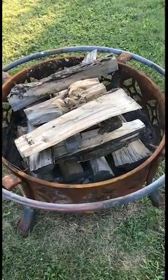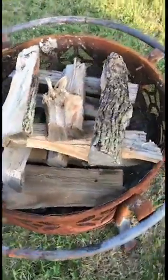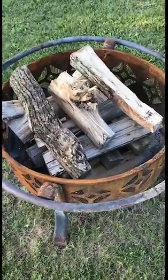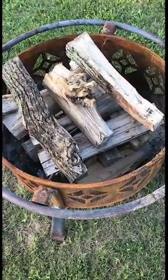So now you can see that I have the wood stacked. See how I've got it stacked around so that air flows through this — that's what you want to do. You get a good airflow, the fire will kick up pretty good.